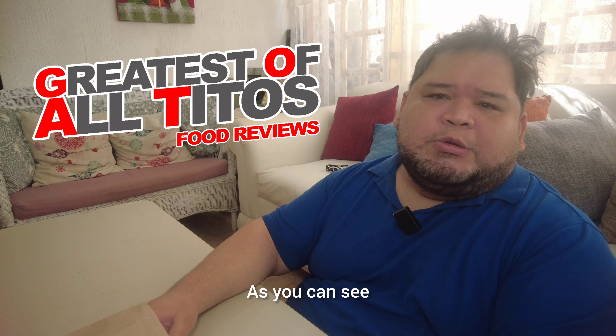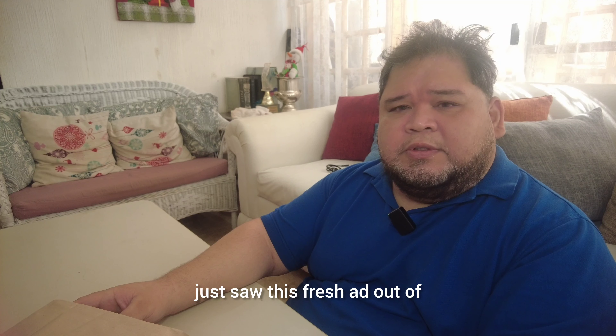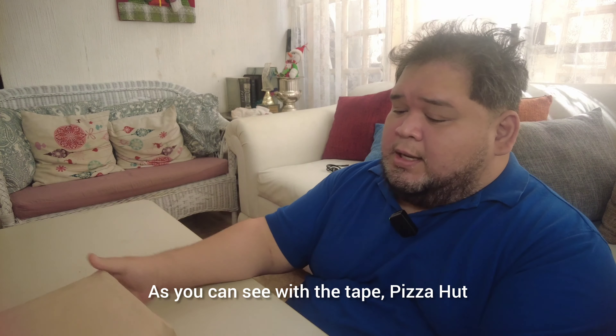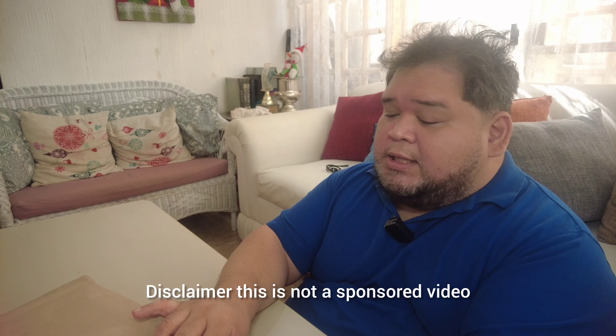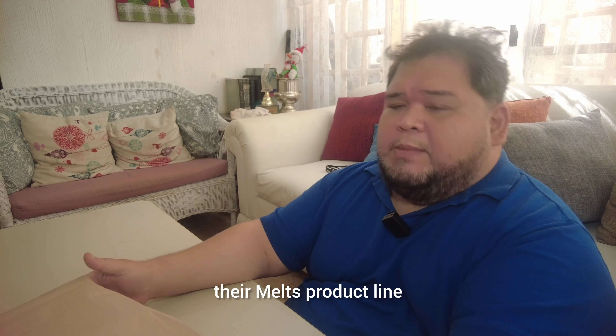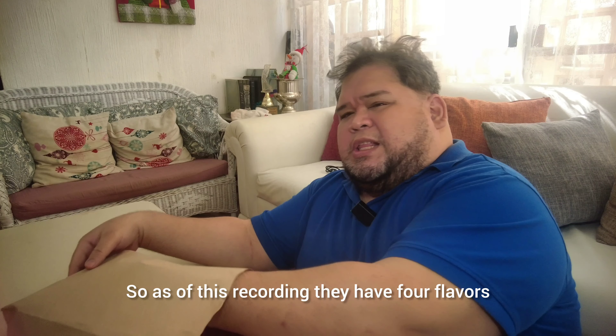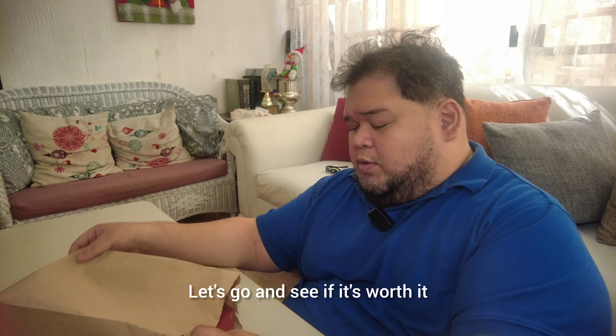Here we are again with another food review. You can see that we are not in the usual set-up that is kind of dark. I just saw this fresh out — Pizza Hut has a new product that I want to test out. This is not a sponsored video, nor was this sent out to me by Pizza Hut. I bought this out of my own money, and we are here to review their Melts product line. They have four flavors, and we are going to try all of them out. Let's go and see if it's worth it.